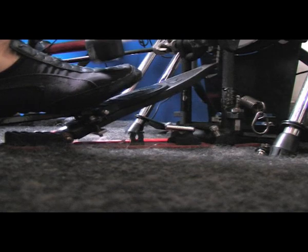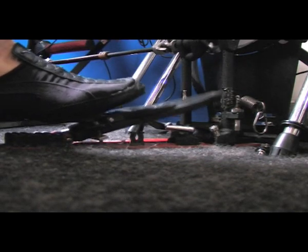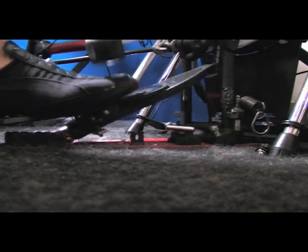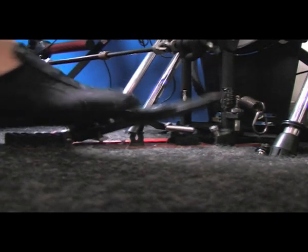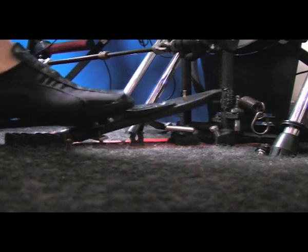Brook link with the footboard enables pull technology, where the drummer actively controls the rebound while resting on the Brook plate. It is fundamentally important that, following the stroke, the foot stays clear off any part of the footboard in order that the beater rebound could flow.